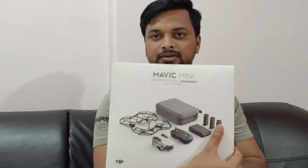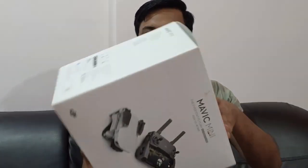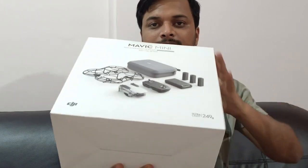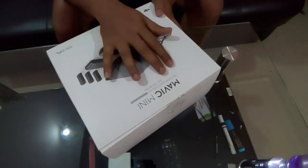I'll do an unboxing and quickly show you how it looks. I'll also be adding a video showing the drone in flight and the video quality, so you can decide whether you should go for this. If you can't get it delivered new in India, buying it second-hand is a good option — you can find it on OLX and bargain for a good price. Let's open the drone box.